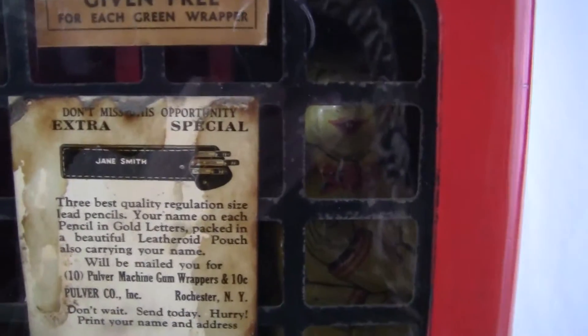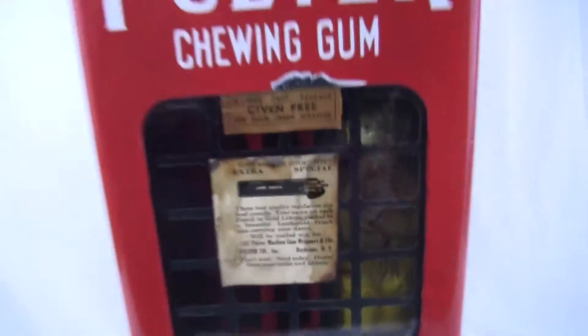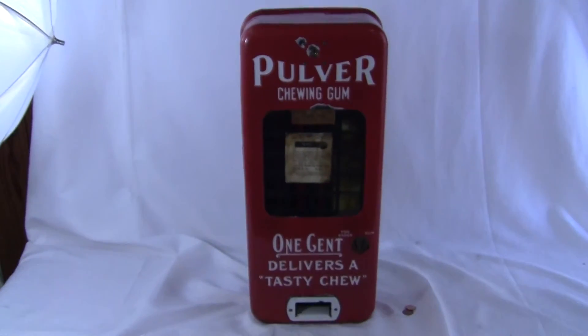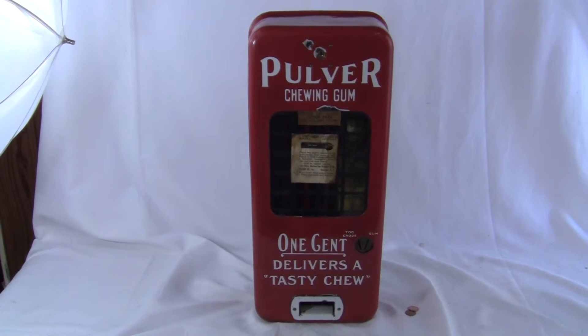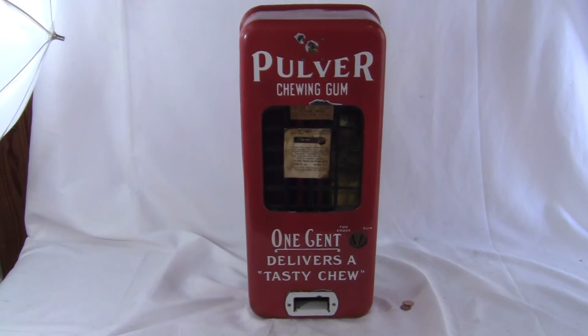Now I'm going to operate the mechanism. I'm going to take a penny, stick it in the slot, and we're going to see the Yellow Kid turn. That's the machine. If you have any questions, comments, or concerns, please give us a call or message us, and please check out our other auctions as we're selling similar items. Thank you very much, have a great day.